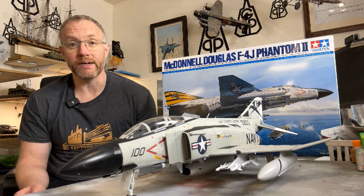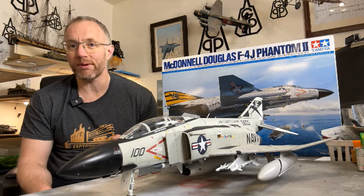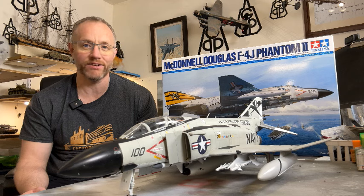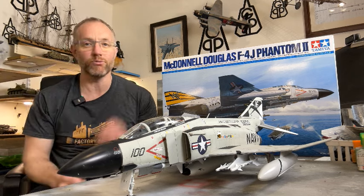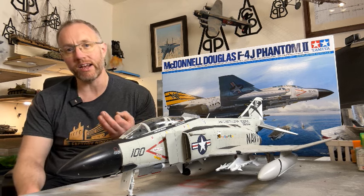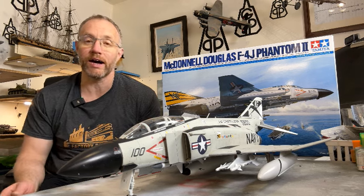It's a thoroughly enjoyable build, really fun all the way through — logical construction, seams in the right kind of places where you can easily hide them, and that's true of a lot of Phantoms. I think a lot of manufacturers have taken Tamiya's lead with the top and bottom fuselage, with the seam going around the bottom. Really great way of doing it — the seam is along the line between the insignia white underside and the light gull grey topside, so that just works superbly well.